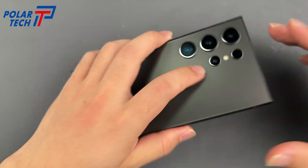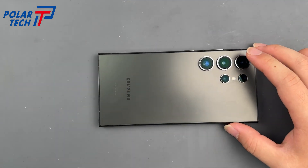After applying the adhesive, use a clamp to press the phone for about 2 hours for the best result.